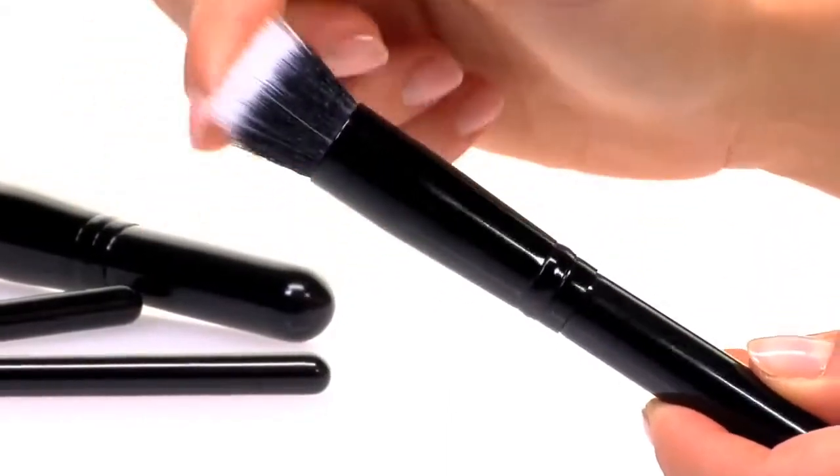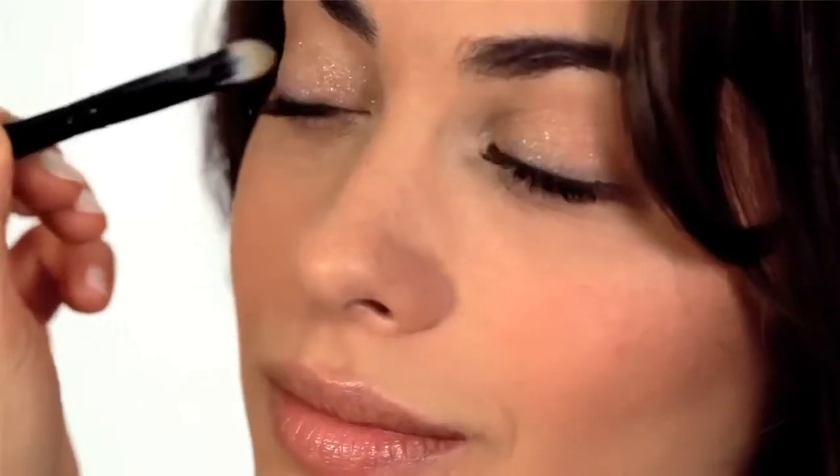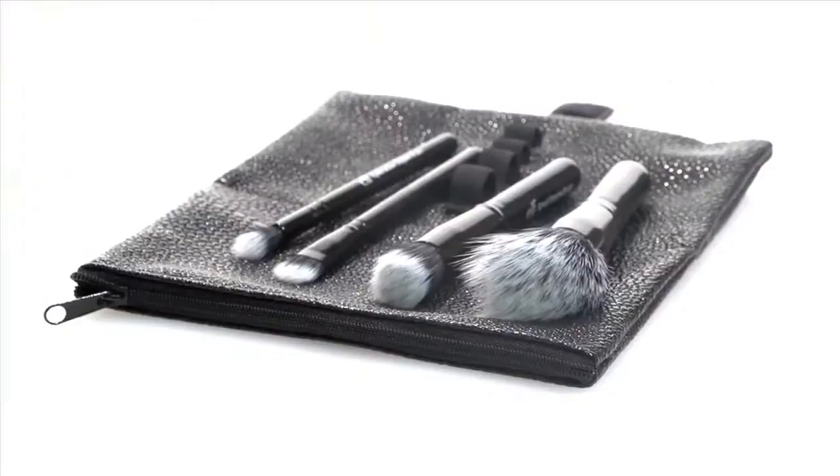Use the small stipple brush for smaller areas of the face. The new eyeshadow stipple brush is perfect for adding concentrated color to the eyelid. And the new tapered stipple brush is designed for precision and controlled application anywhere on the face.